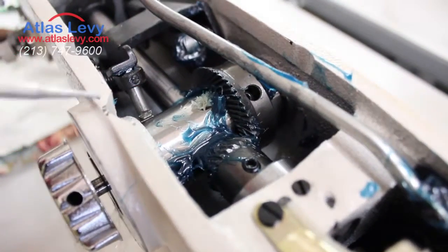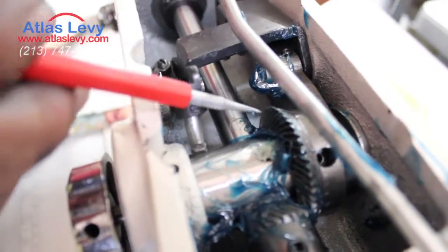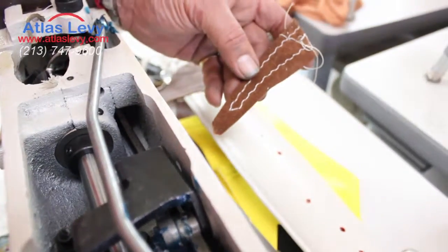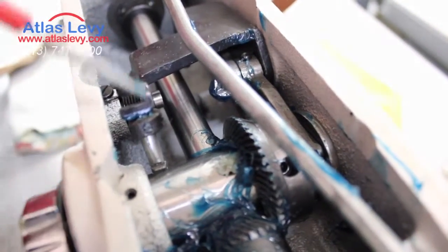Number three: if you see your machine making kind of a zig-zag a little bit and it doesn't go straight, this is the part over here. You have two screws — one over here and one on this side over here. When you open the cup, you can see it.